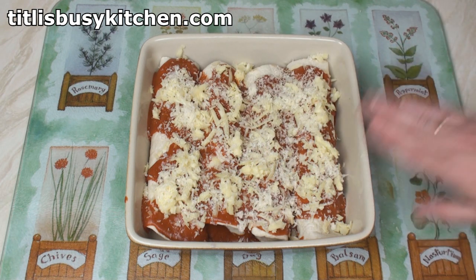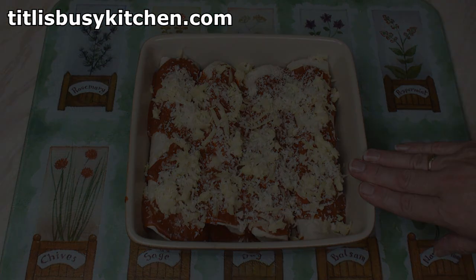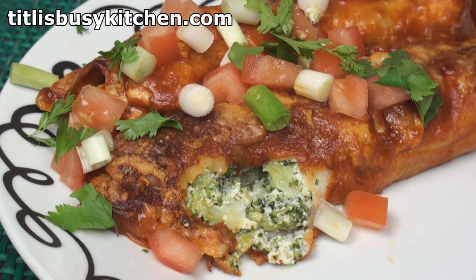Now we'll bake this in the oven at 190 degrees C for about 30 minutes. Sizzle, sizzle, sizzle — time to serve! Sprinkle on some chopped tomato and chopped onion and a few leaves of coriander.